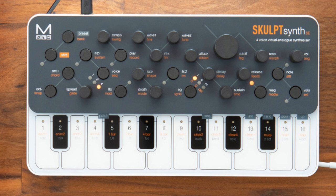The Sculpt SE will be available in May, priced at £169.99 UK including VAT, €199.99 including 20% VAT, and $199.99 US excluding VAT.